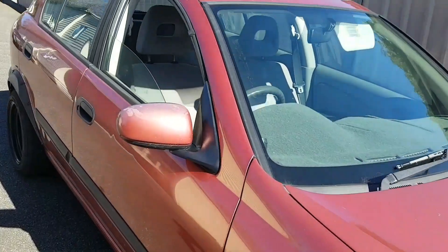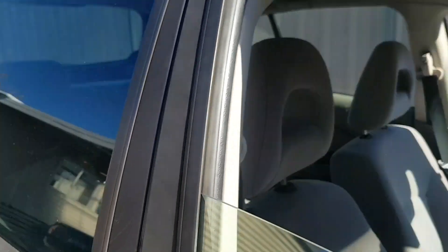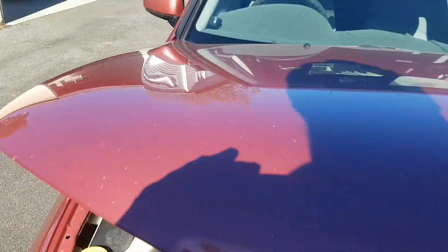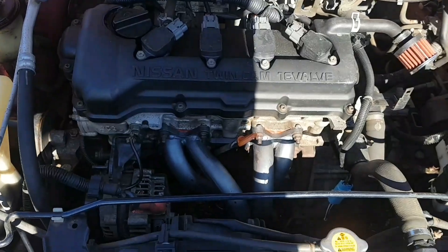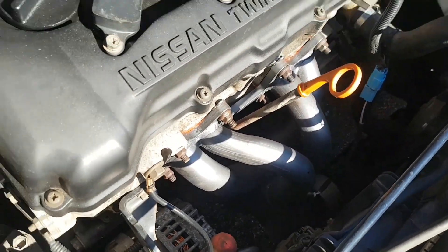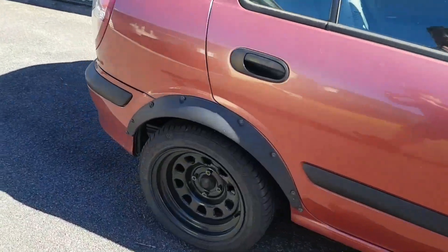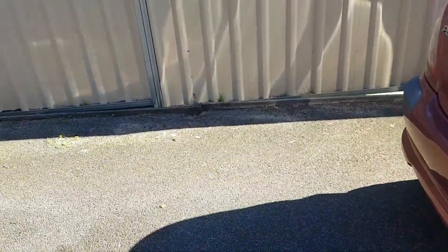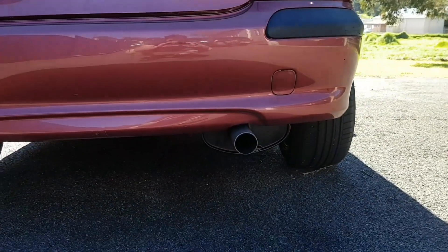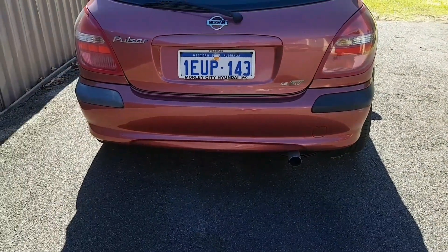Have to go check out under the hood. Pop that bonnet — get this together. And there it is: extractors, intake, high flow cat, to a two and a half inch system. We'll come around the back. They did well to piece together what I gave them. I'll start it up for you.